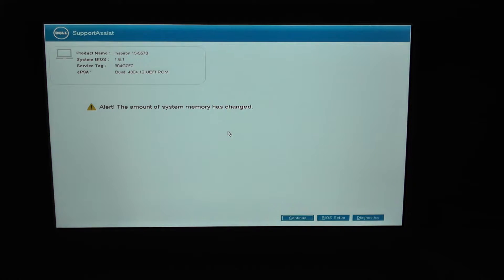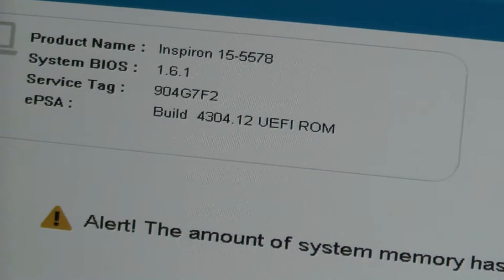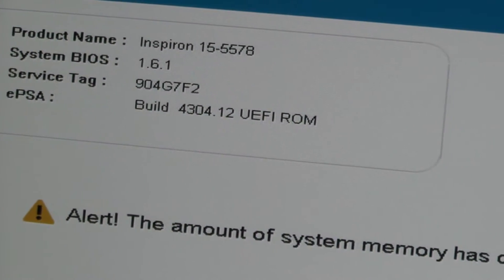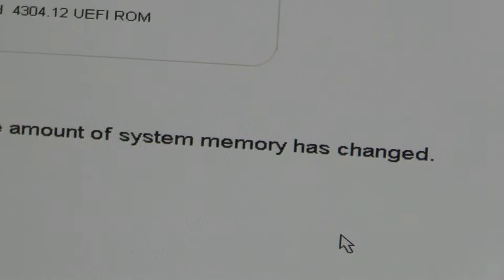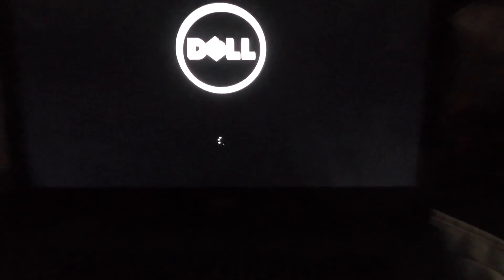Okay, that's kind of what we wanted to see here. 'Amount of system memory has changed.' Great. Continue. Alright, that should be all there is to it.